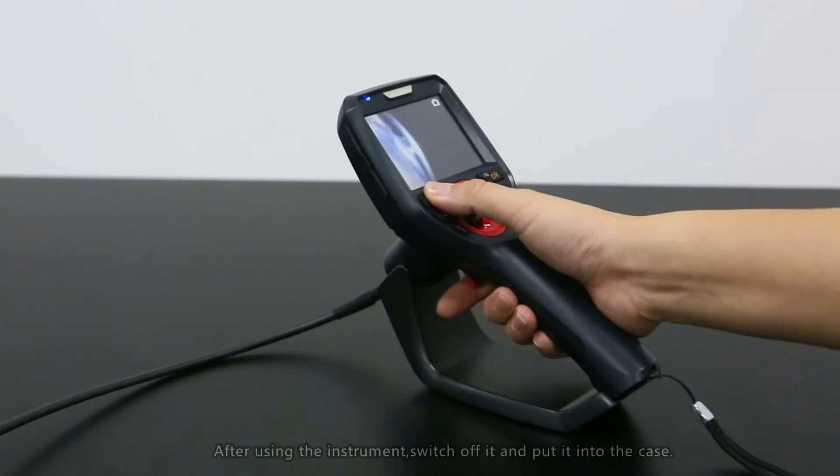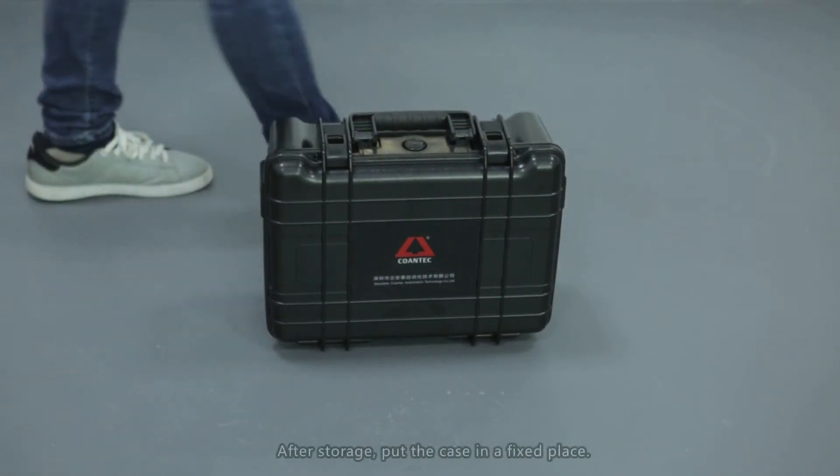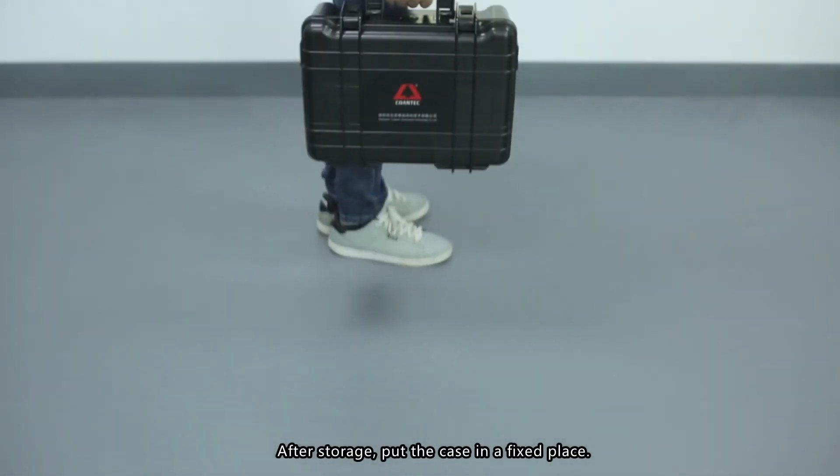Instrument storage: after using the instrument, switch it off and place it back in the case. Store the case in a fixed, designated location.